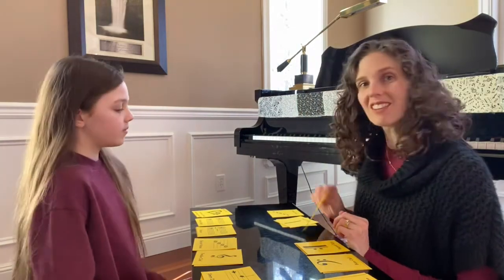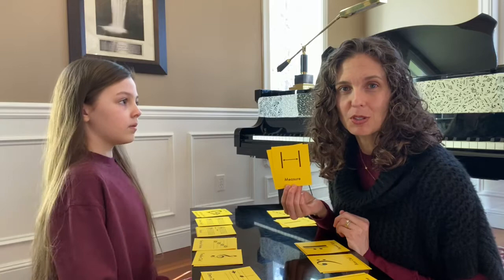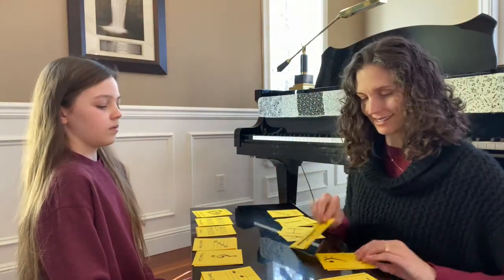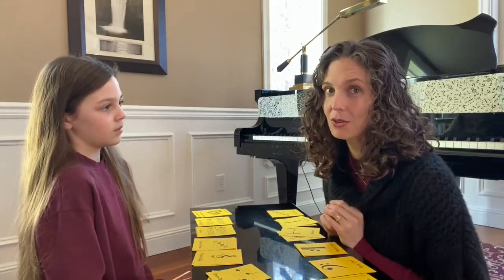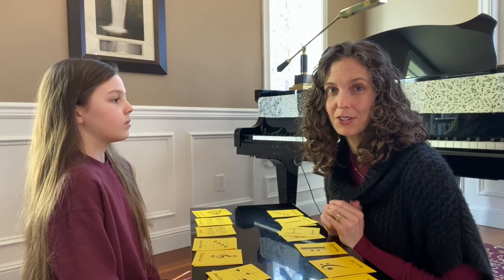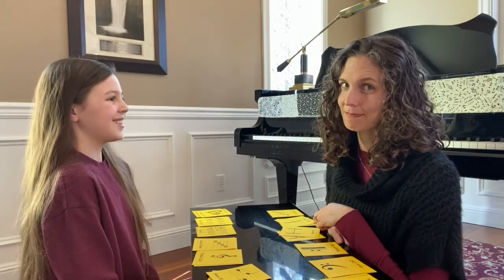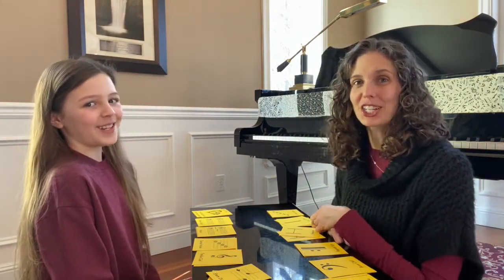Now, if you don't know what all of these symbols are, you might want to learn what they are — I'm going to link in the description below a video that's going to teach you what a measure is, or what a repeat sign is, or what a bass clef is. It's important to know those as musicians — you have to know the road map. Did you have fun today? We had fun. Give this video a thumbs up and click the subscribe button so you don't miss out on any other fun games and activities coming your way. And remember, until we see you next time, have fun learning music.